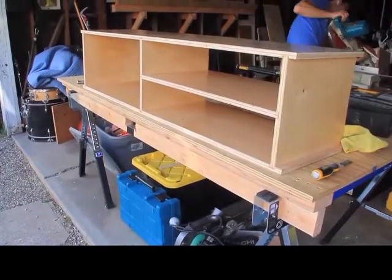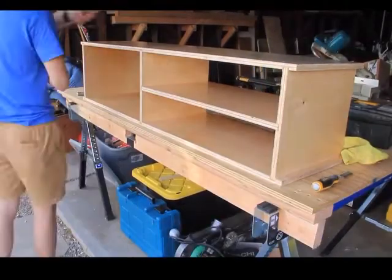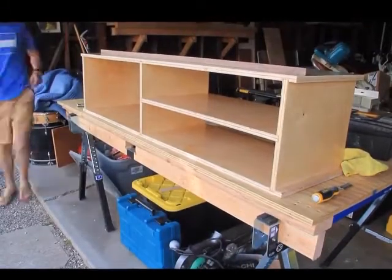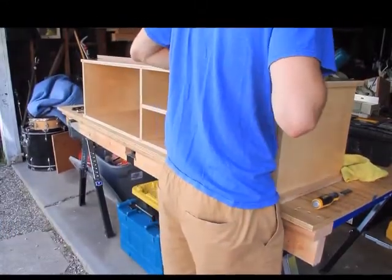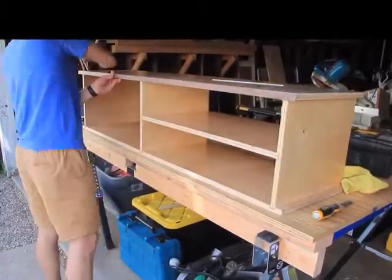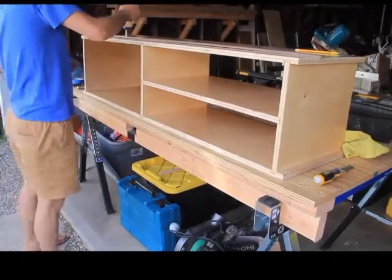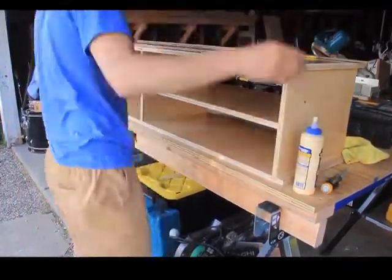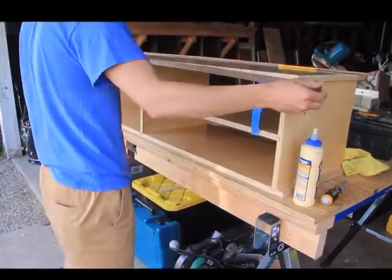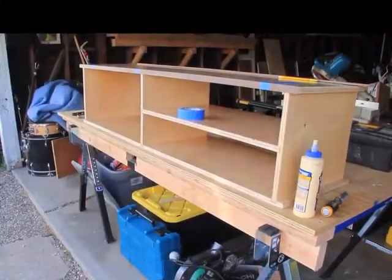I then took the pieces of edge banding that I cut down on the table saw earlier in the video and cut them to 45-degree angles for the corners, to attach to the top and bottom of the media console. Then I applied a small bead of glue across the first piece of edge banding and used some masking tape to attach the piece to the media console. Then I did that to the other side and used my clamps to tighten everything together.